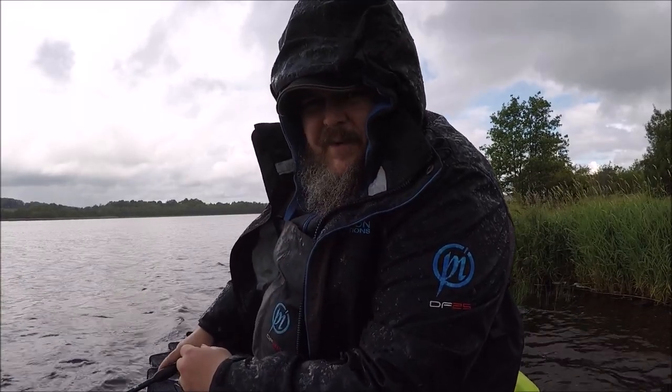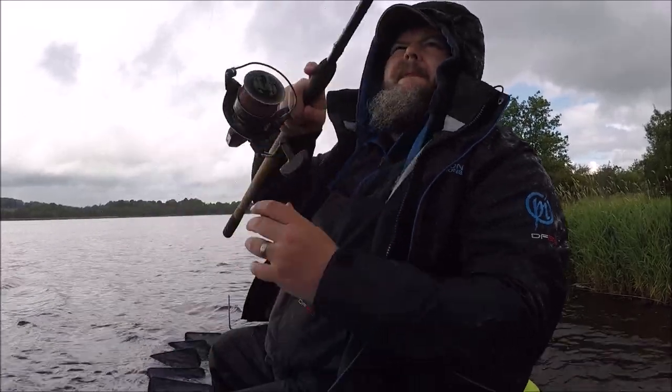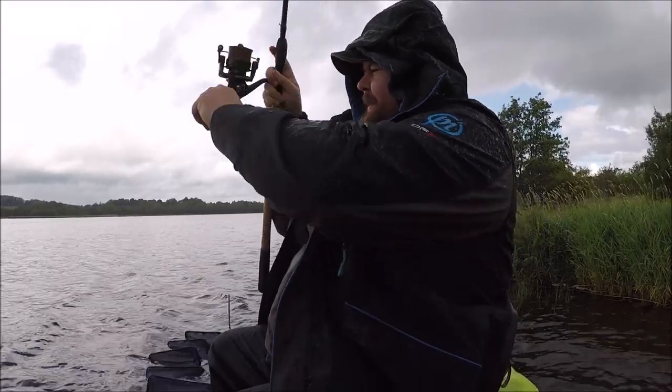Another thing that's important if you're coming to this part of the world is rain gear, because it is wet.